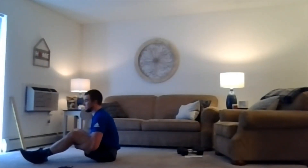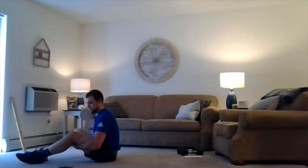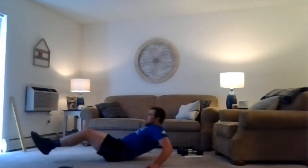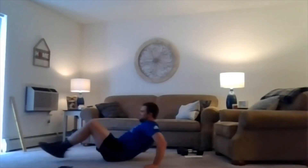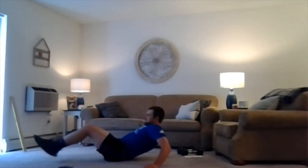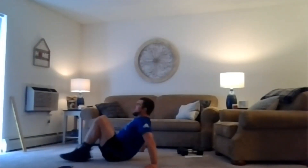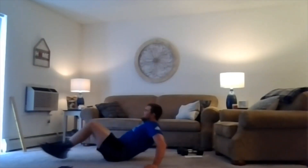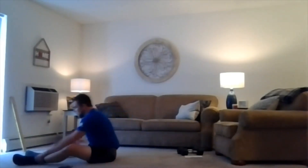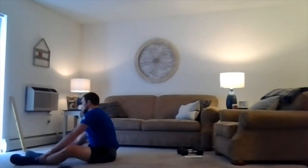One more time — last one here, it's only 20 seconds. Let's hit it here, two, one, we're working. Two, one, relax. Sit on up.